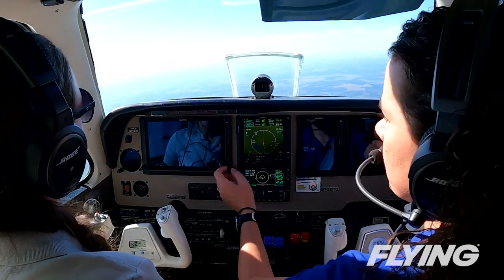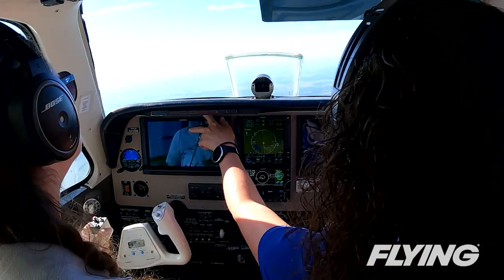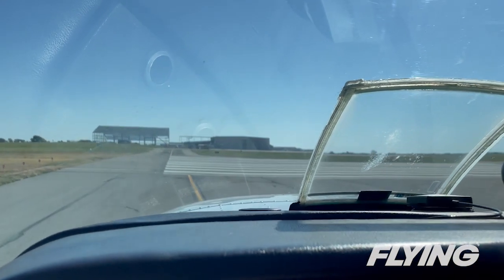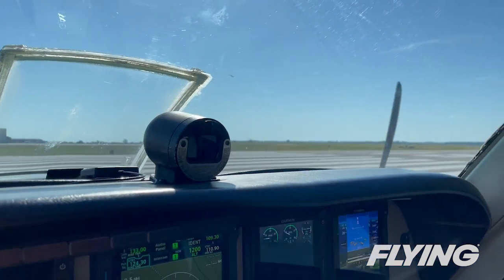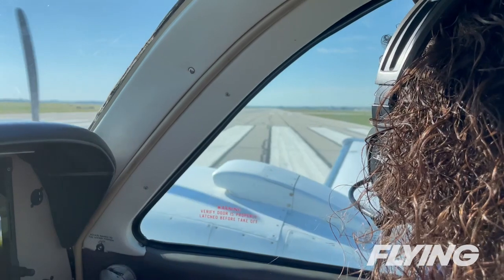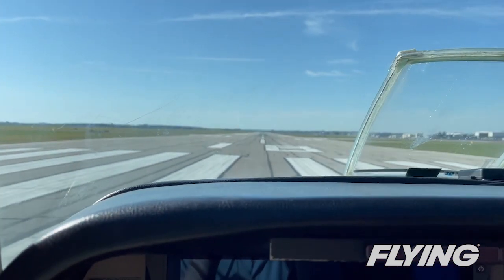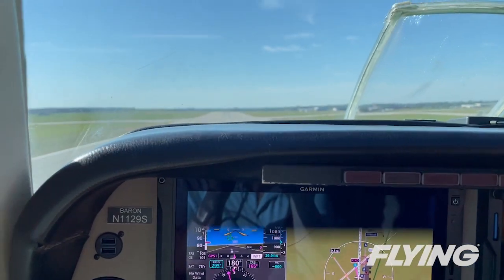Garmin chose the Baron not only because it was the twin they had on their line at the time, but its thousands of models built over the years means it's in the hands of an awful lot of owner-pilots flying for recreation or business. Rudder bias uses the autopilot's yaw servo to actuate the rudder required to counteract a windmilling prop or a failed engine.